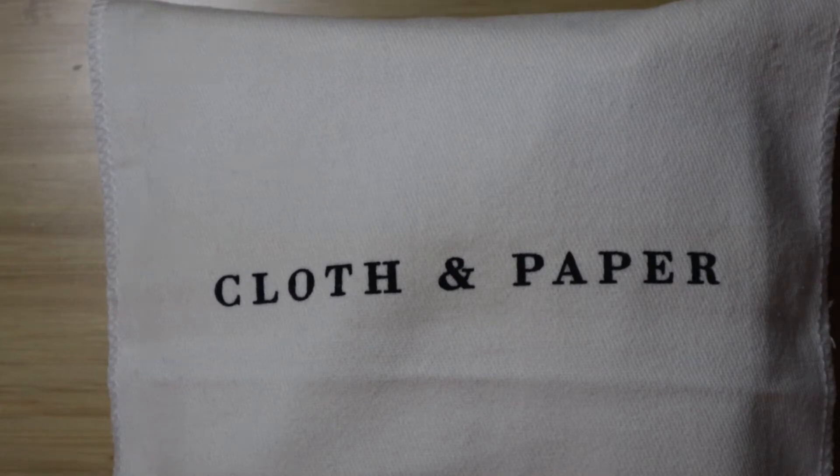Hello everybody, welcome to my channel. My name is Keisha. I like to talk about planners and journals. Today I'm going to be showing you what I got in the second Aestheti box from Cloth and Paper, and this is the only item I have been waiting and waiting for. So I'm just going to show you the pocket planner that came with the Aestheti box this quarter.